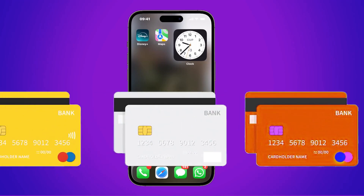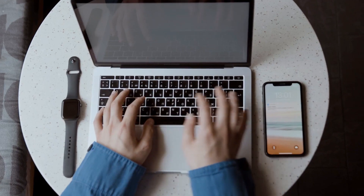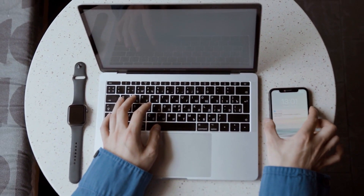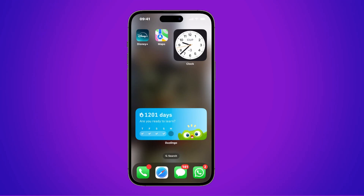How do you add a card to Apple Pay? The first thing you need to do is have an Apple device, whether it's a watch, an iPhone, or even another device that supports Apple Pay or the Apple Wallet.